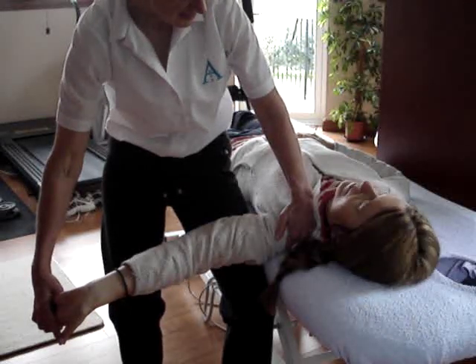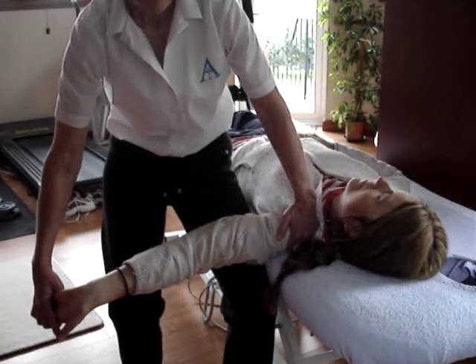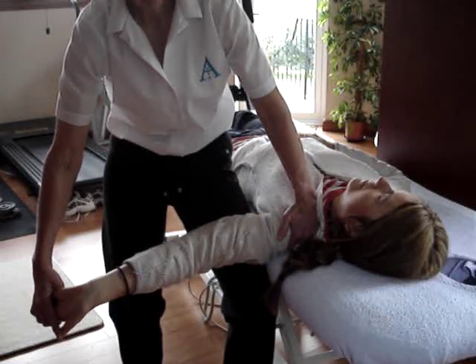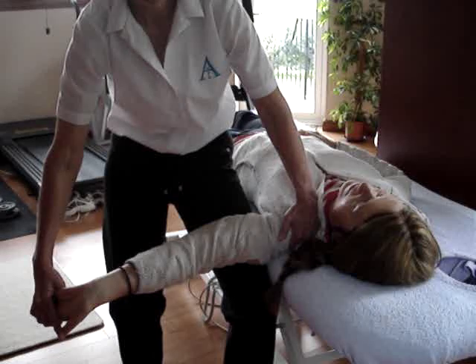We then ask them to take the head sideways away, and that's the median nerve in full stretch. If that elicits pain, it could be nerve or could be muscle. To decide whether it's nerve or muscle, get them to bring the head back. If the pain gets less or goes away, then it's nerve. If it stays the same, then it's muscle.